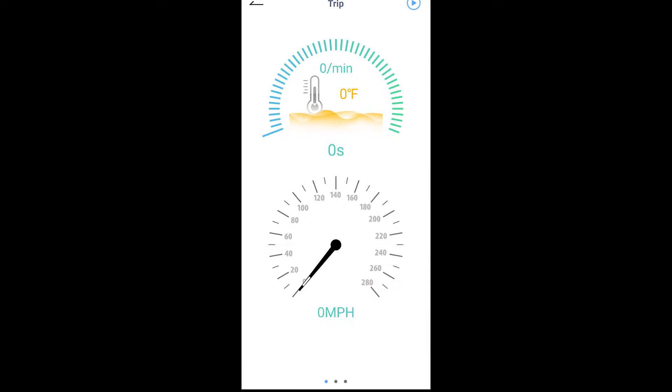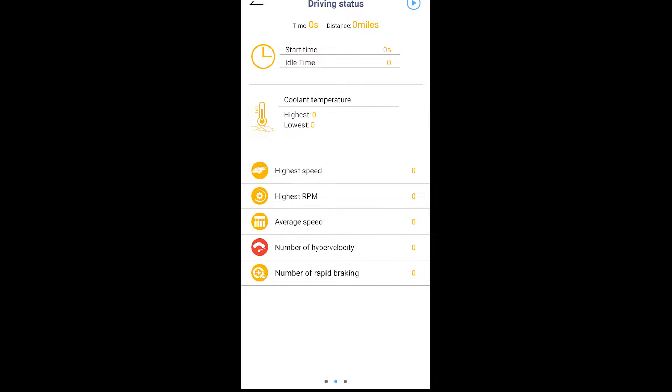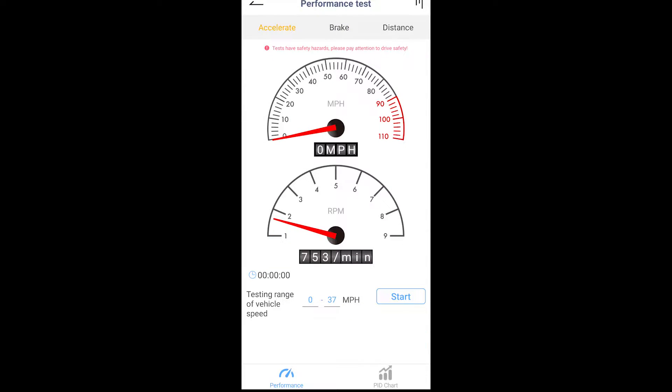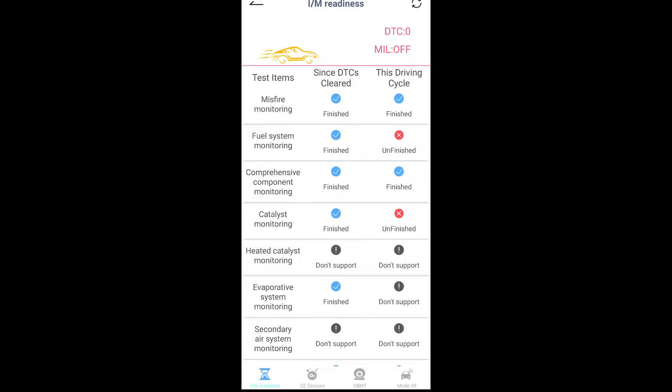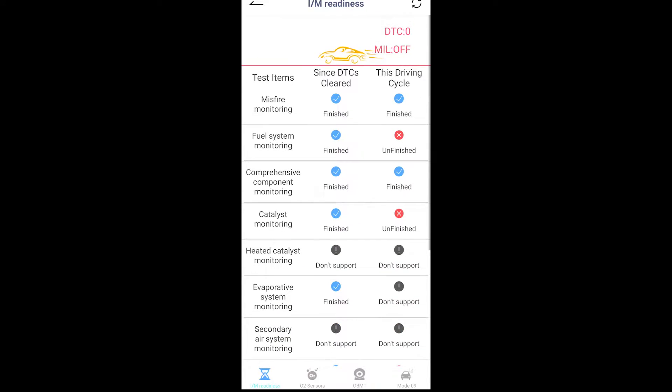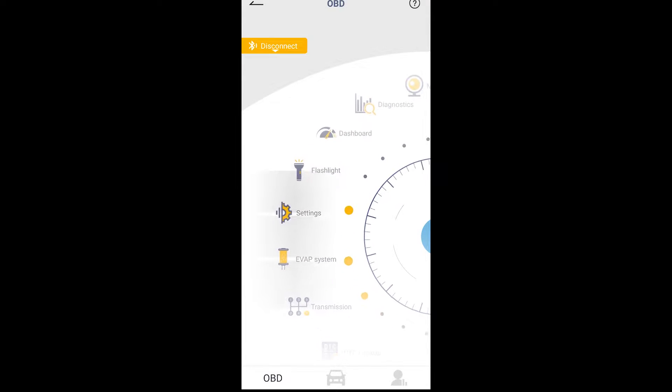Your trip feature lets you start a trip and log data over time until you stop, so you can look back at what happened during that trip. The performance test is similar — you run either a set time or speed, so you can do a 0 to 60, test your brake speed, or brake distance. It's a little gimmicky but something you can play with. The monitor is just a live data stream of what's going on with the vehicle — most OBD2 scanners have this, and this is where you'll find misfires and check spark advance while your vehicle is on. That's about it for the app features.